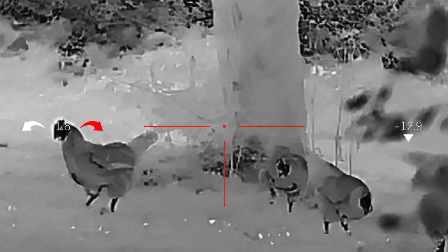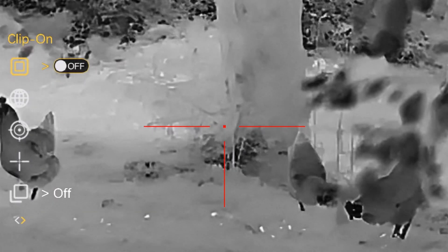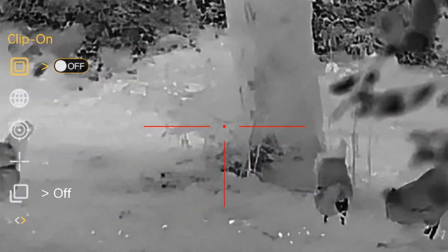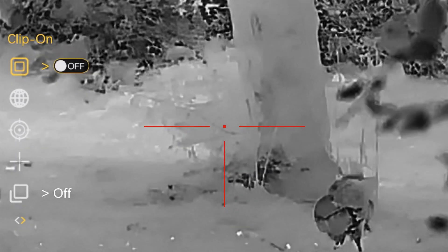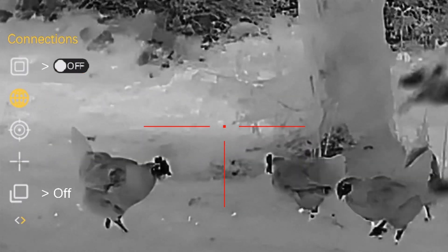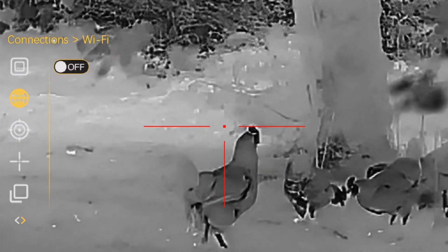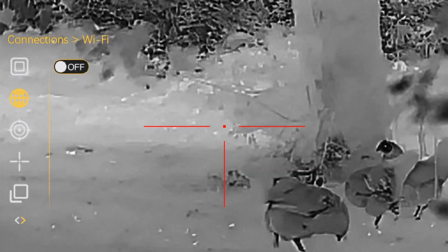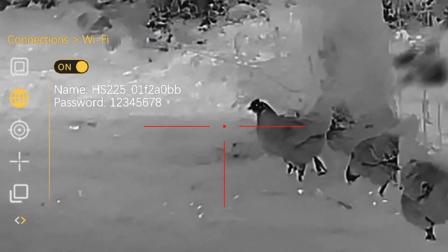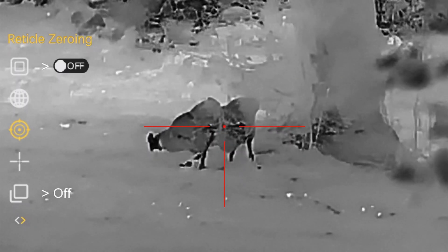To get into the menu, long press the menu button — the middle button on top of the Hydra. You'll notice there are a number of different features within that menu. To navigate the menu, press the record button to go down and the zoom button to go up, then short press the menu button to select an item, and long press the menu button to go back out of that item. For example, press the record button to go down to connections, short press to enter, and then toggle Wi-Fi on or off. The Wi-Fi password defaults to numbers one through to eight.